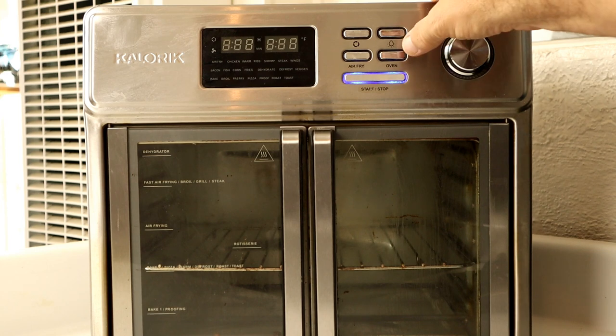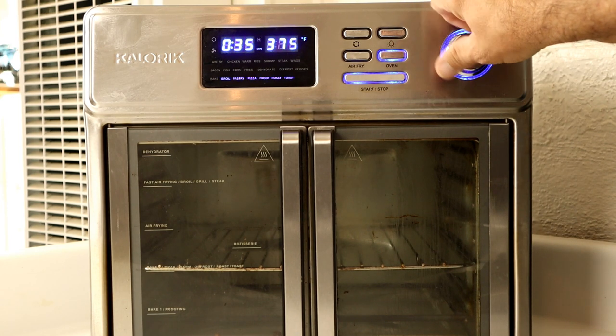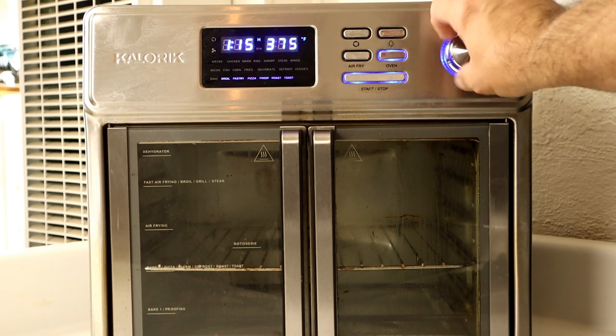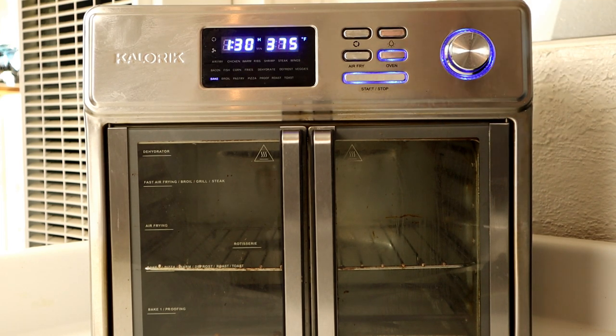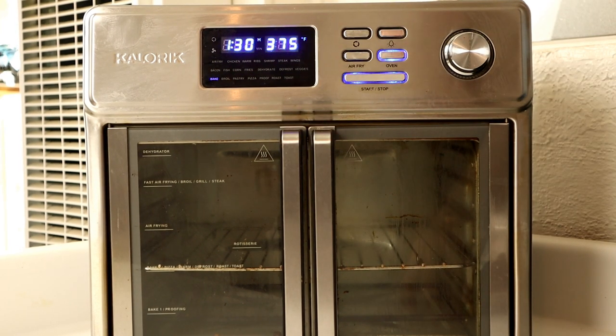First thing you want to do is preheat the Max. Go to oven, leave it on bake. I would set the time quite a bit extra, just to allow for extra prep time. It's going to be cooking for about an hour, so I'm going to give it an hour and a half, and leave it at 375 and let her go. While it's preheating, the bake light will blink. When it's done preheating, the bake light will turn solid.